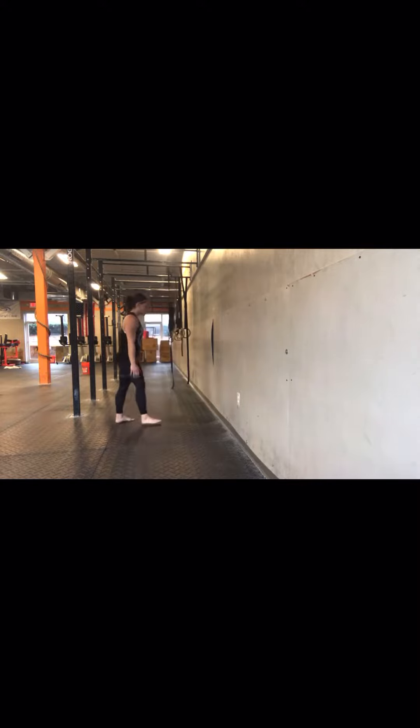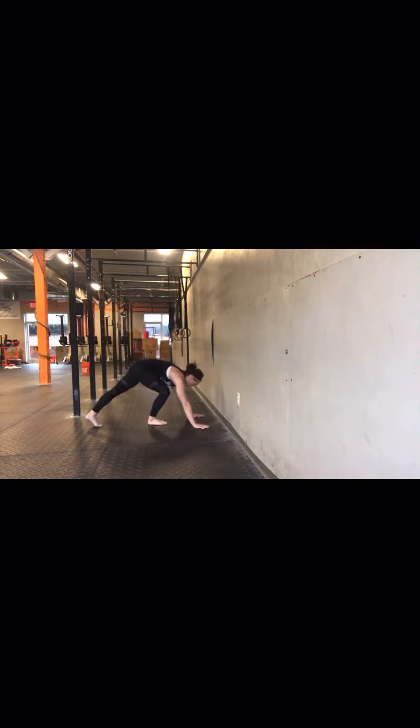We can start off in a modified kick-up position, hands on the ground. We want to think about our hands being shoulder-width and just outside our shoulders — about 6 to 8 inches from the wall is good.